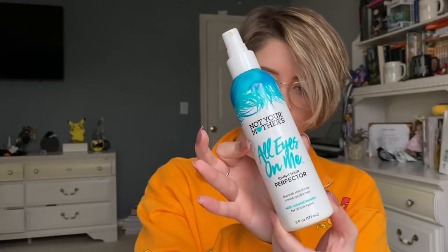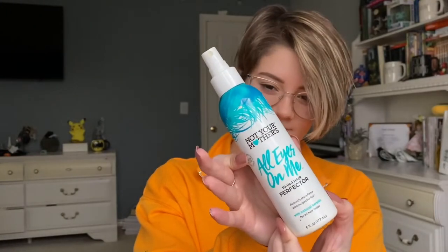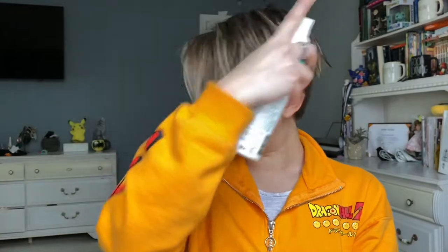When I get out of the shower, I usually will put on the Not Your Mother's All Eyes on Me — it's just a 10-in-1 leave-in conditioner, so I'll spray it after my showers if I'm letting it air dry. But I am going to be blow-drying my hair today.